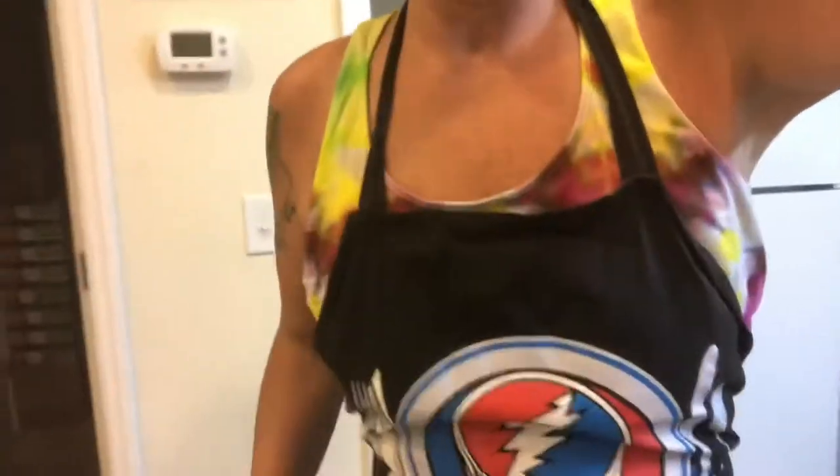Now we're gonna go ahead and start layering these on the tray. I've got the parchment paper and I'm gonna do a second layer of that and put some salt and pepper on them. We'll see what happens — I'm excited!